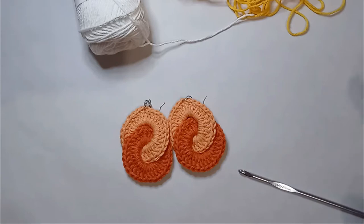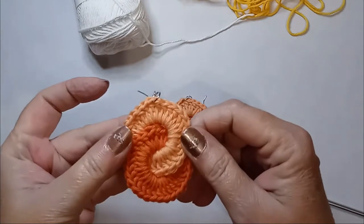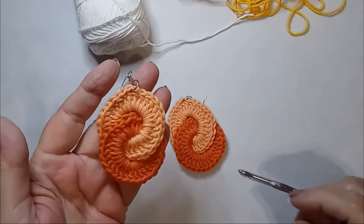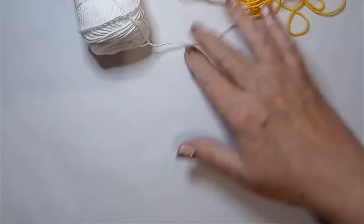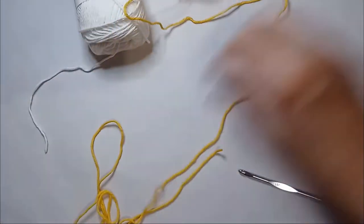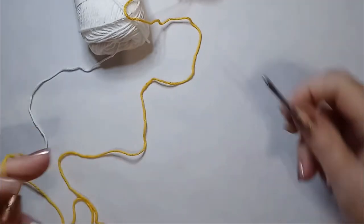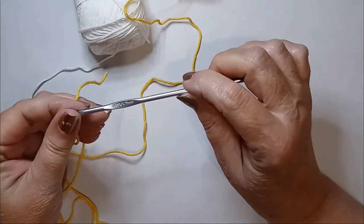Today we're going to make these super cute crocheted earrings. All you need is two colors of yarn — I'm using cotton, and for this example I'm going to use yellow and white. This yarn calls for a 3 to 3.5 millimeter crochet hook. I crochet tight so I'm using a 3.75.